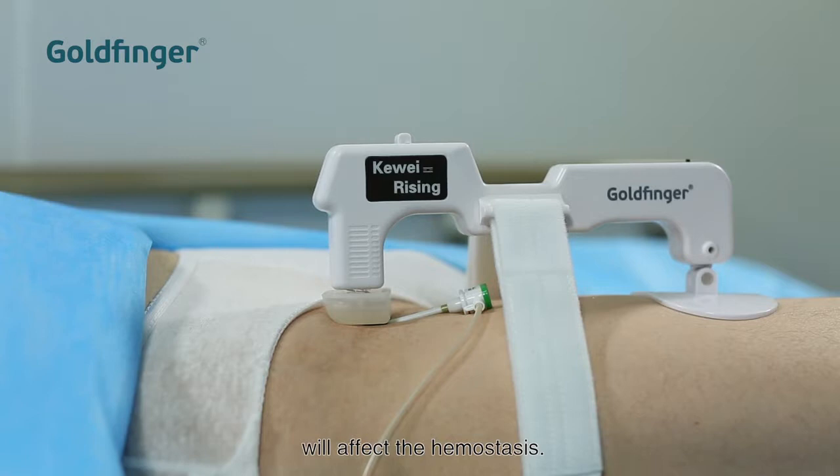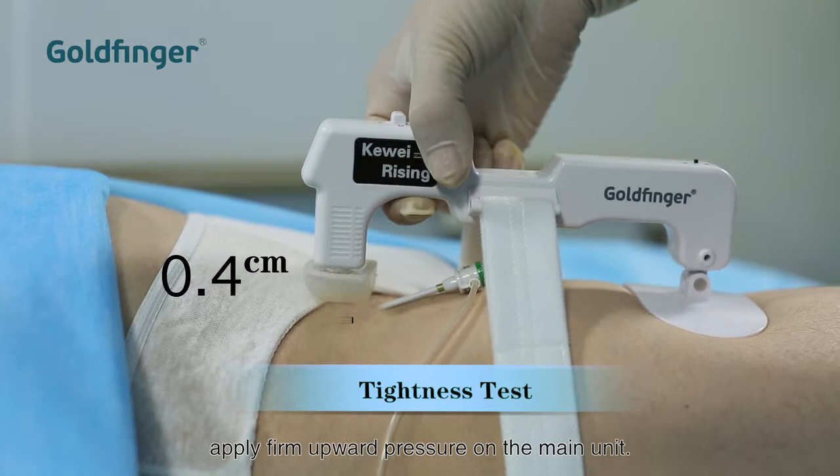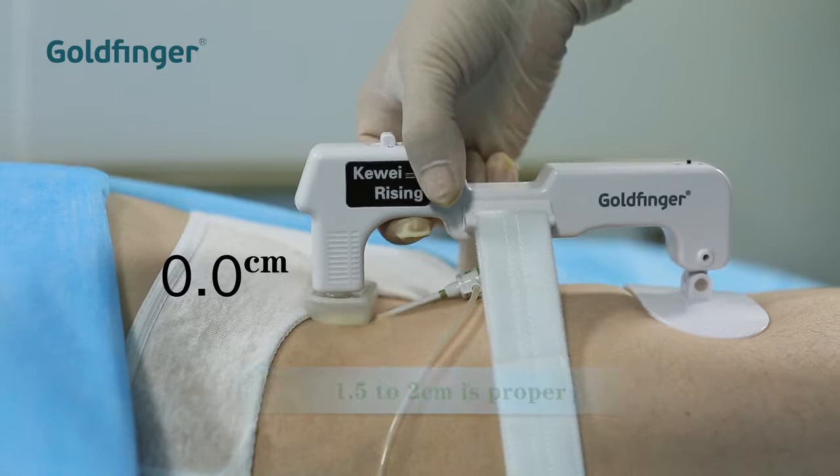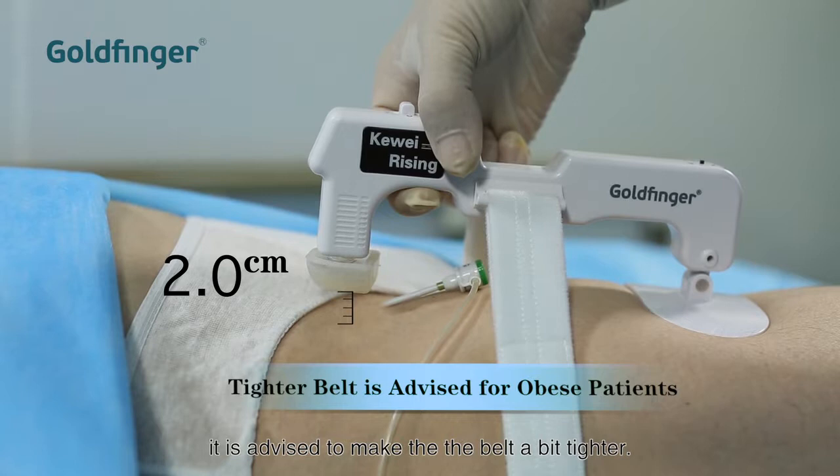The tightness of the belt will affect the hemostasis. With your index finger, apply firm upward pressure on the main unit. The dome should lift about 1.5 to 2 centimeters above the skin — that will indicate proper adjustment. For obese patients whose thighs are thick and soft, it is advised to make the belt a bit tighter.